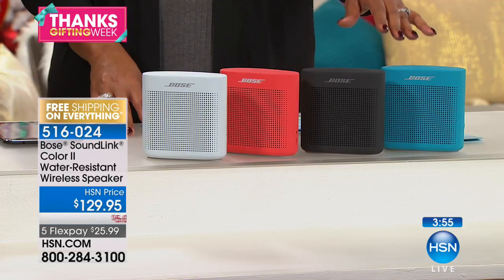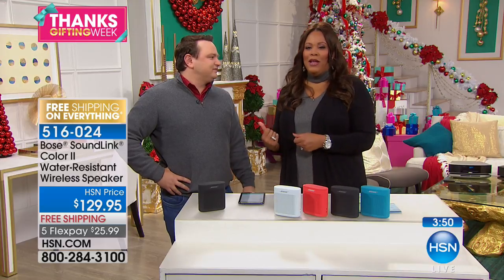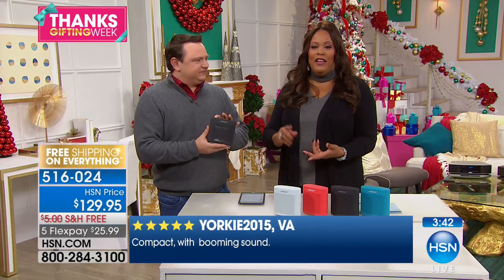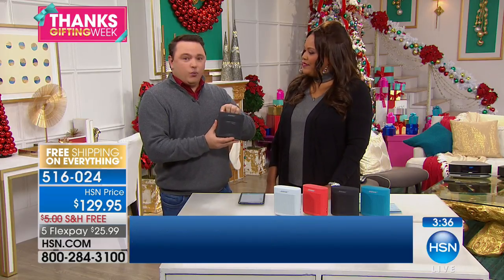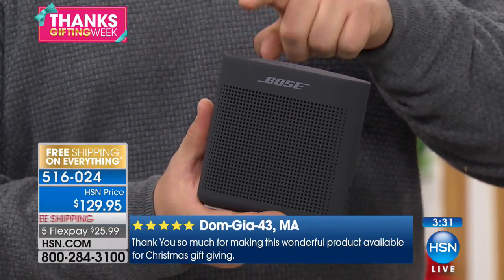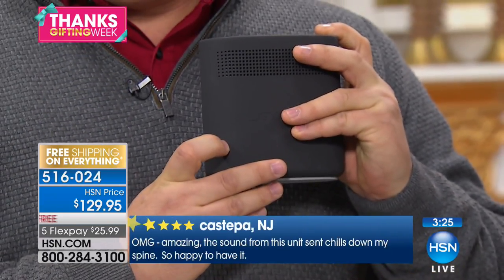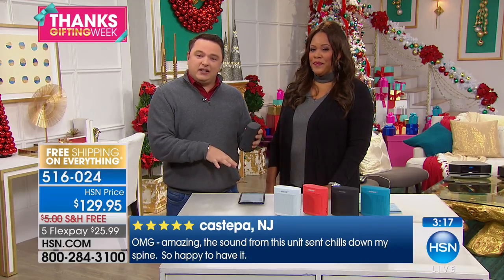This has voice prompts, so you don't have to be a techie. It's very simple — it's going to pair to your tablet or smartphone, it's incredibly easy. The product talks you through the whole process. Even as soon as you turn it on, it talks to you to tell you what it's connected to. Battery time, connected to HSN tablet. It tells you the battery life and what you're connected to.